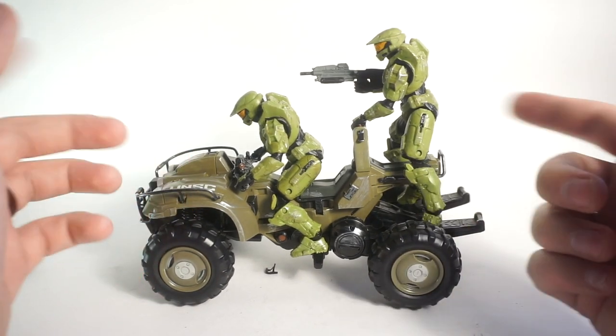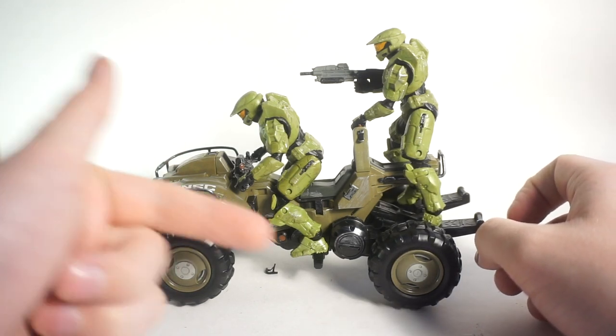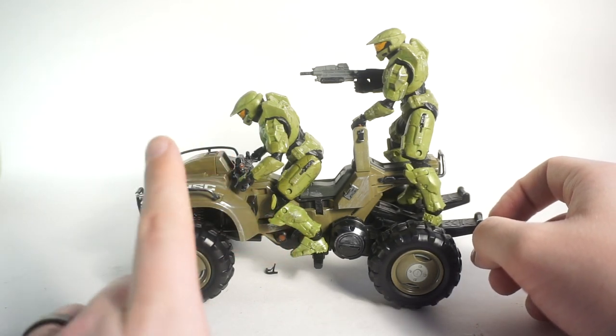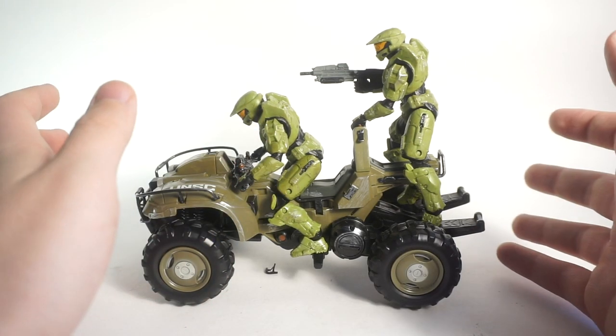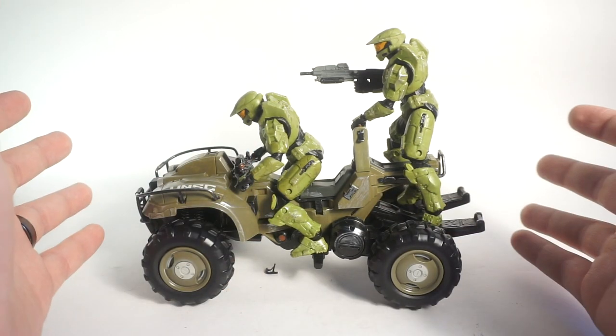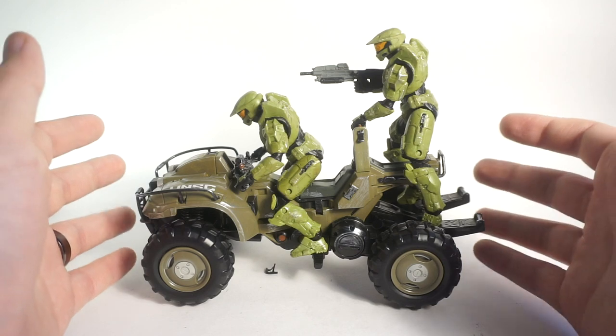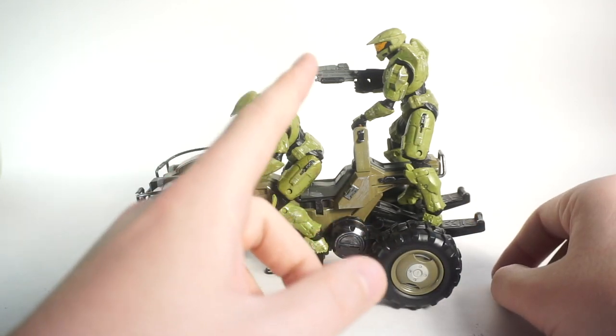As always, links are down in the description to all my social media accounts, my merch page, and my PO box — if you send something in I'll do an unboxing on the channel. At the end of this video there'll be a playlist for my Halo reviews where you can see all the other figures in this Jazwares line. Thanks for watching and I'll catch you all in the next video.